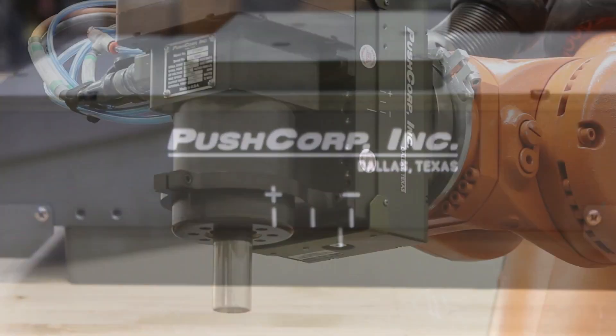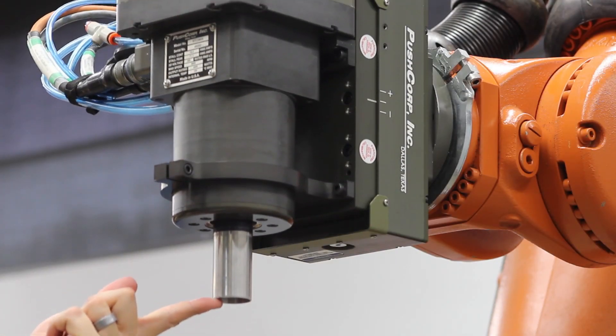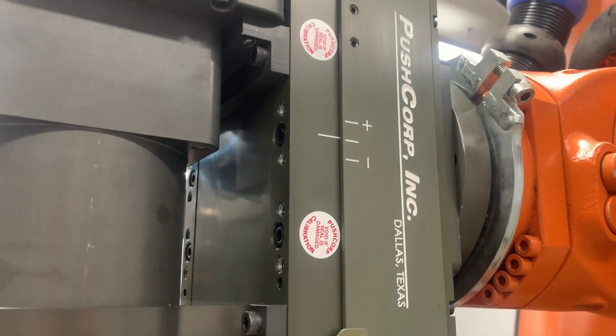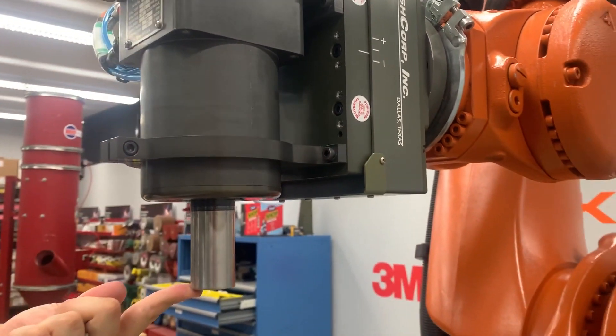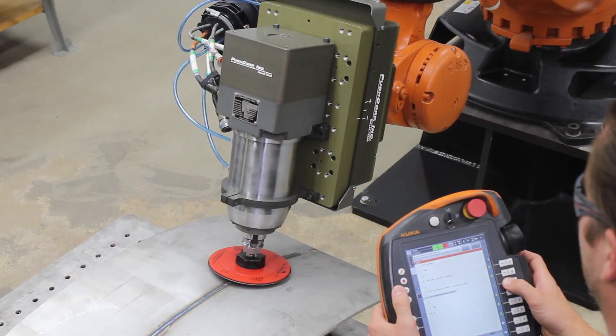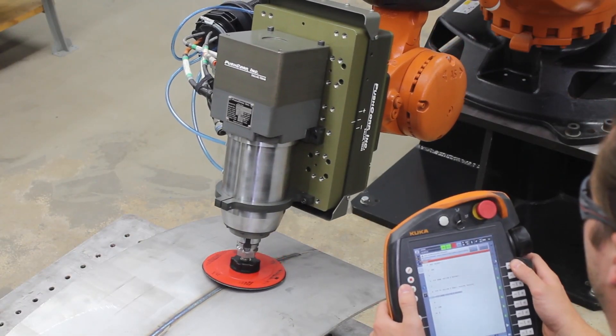PushCorp's force compliance devices feature a sliding carriage which has limits to create a linear stroke ranging from 20 to 40 millimeters. Within this stroke, constant force is maintained. This makes programming and accounting for part variability a breeze.